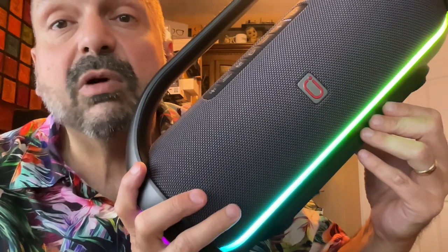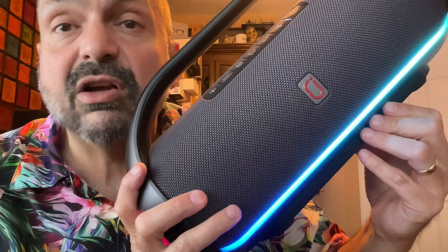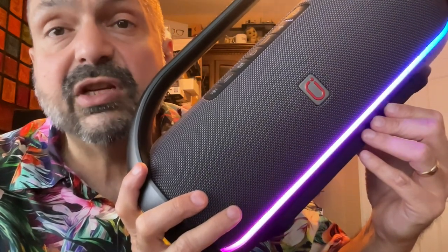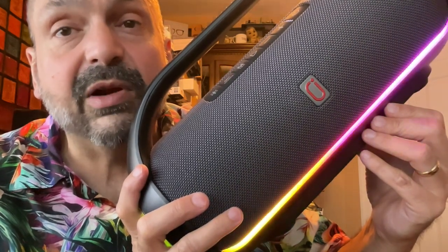The manufacturer claims 24 hours of continuous playback. Normally these tests are done at 50 percent volume. If you follow my recommendation and do not exceed 60 percent volume, it's still got to be pretty accurate.